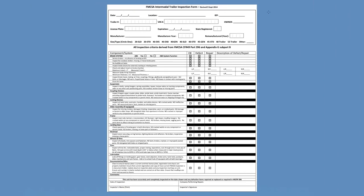In this video, we're going to show you how to properly fill out an FMCSA intermodal trailer inspection form. So let's get started.